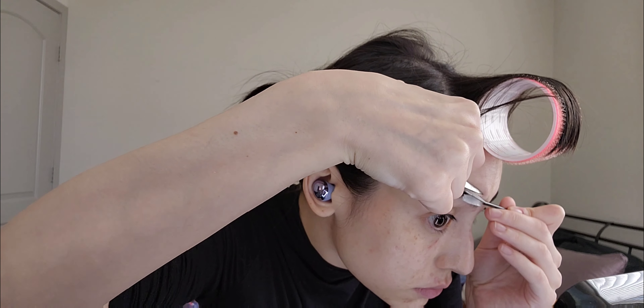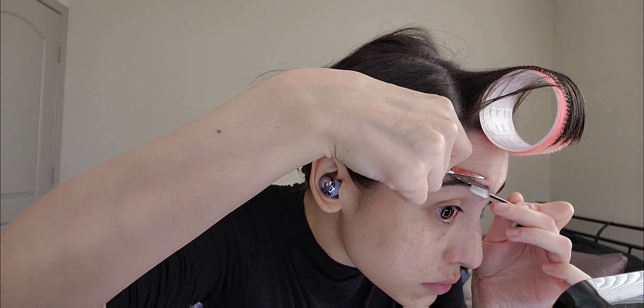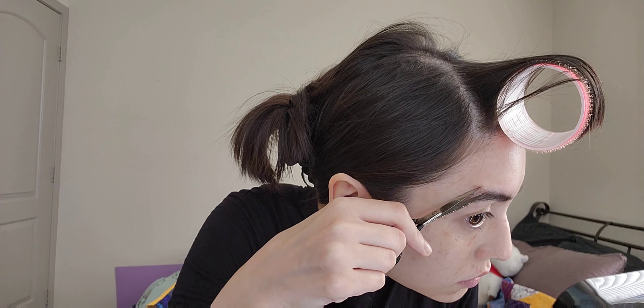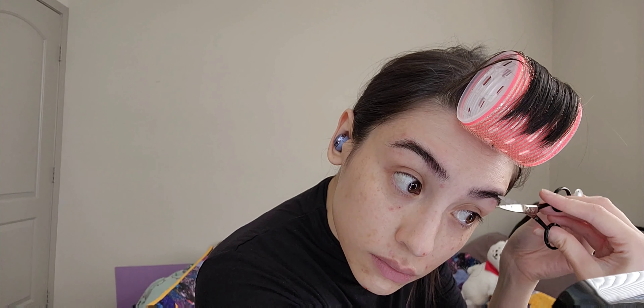So from here, I'm just going to trim my brows a little bit.